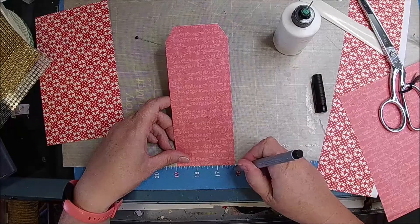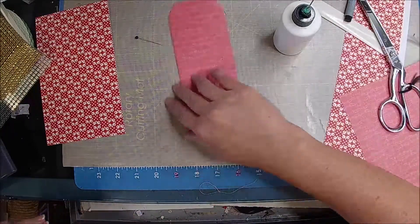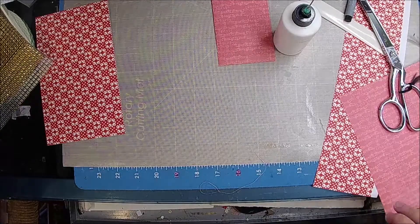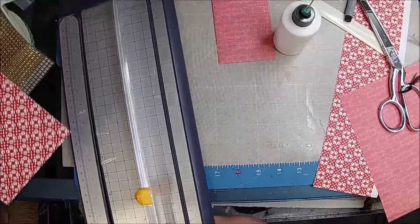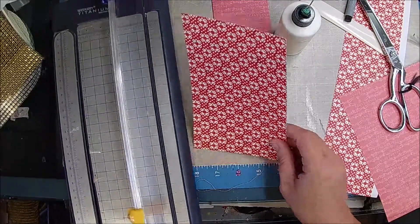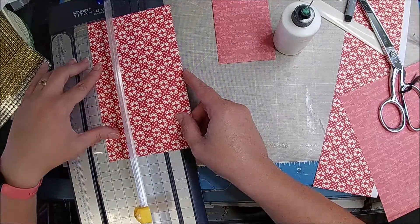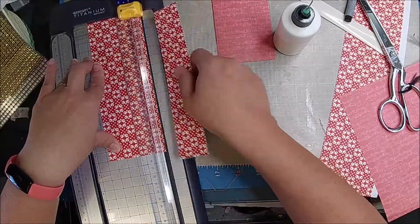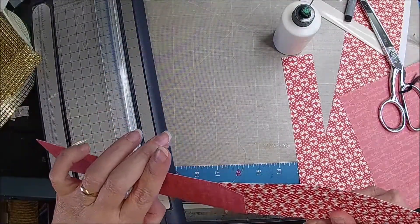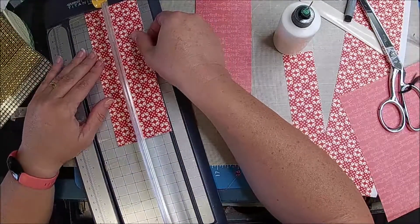So 19 to here — what is that? Like 15, 16, something. So let's do this one. One, two, and the second for the third right there, because this is going to go inside this pocket. Obviously I don't know how to measure. It should be the fourth one, I guess.